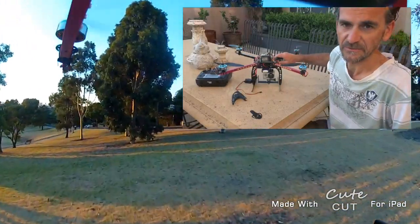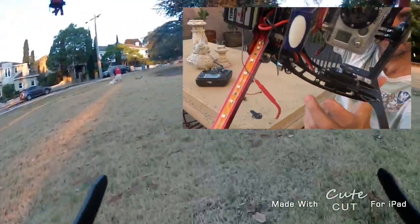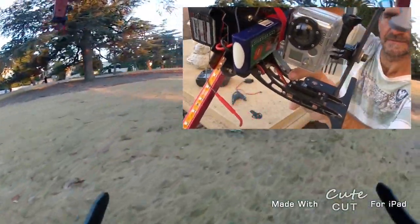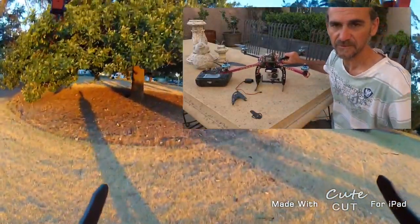Now this servo is a bit smaller, so I just needed to make an adapter mount in there to convert it over for the smaller servo.